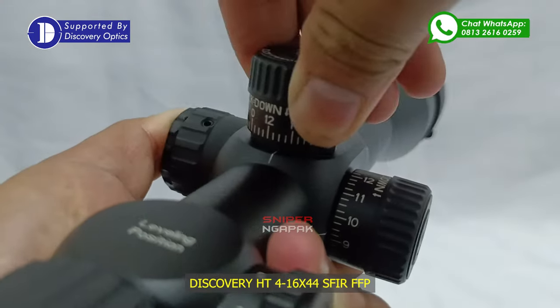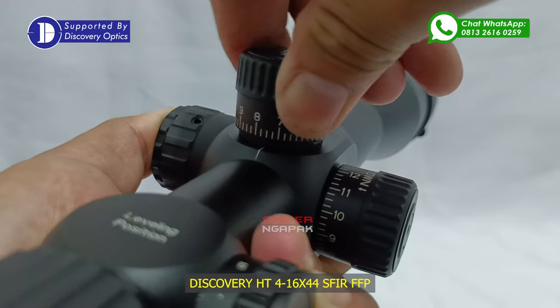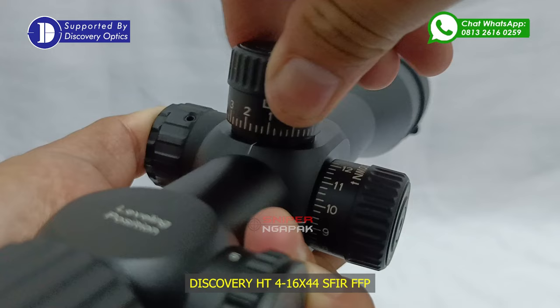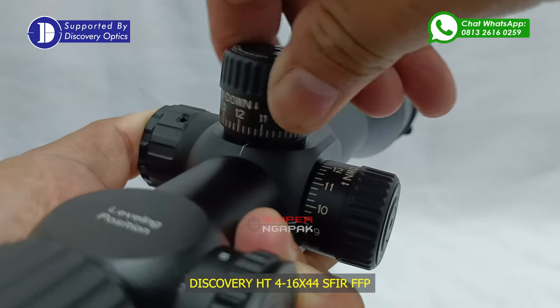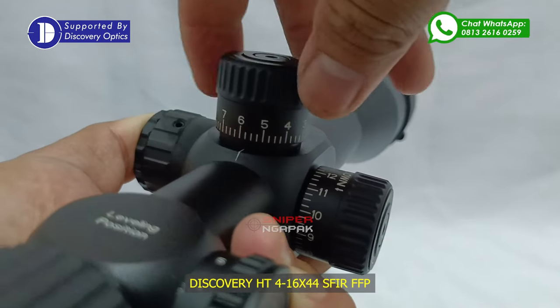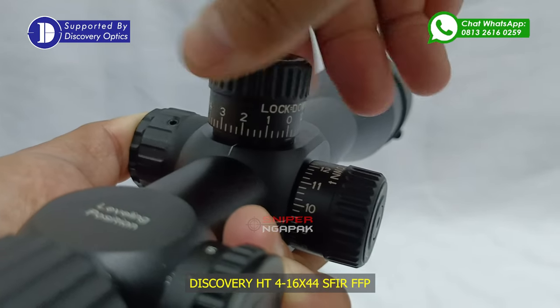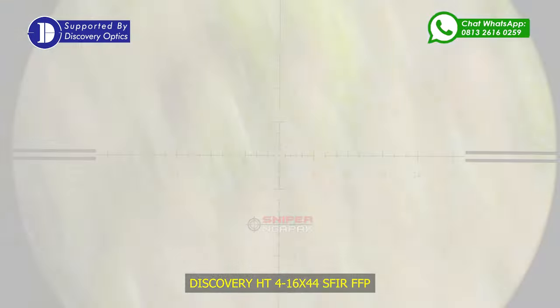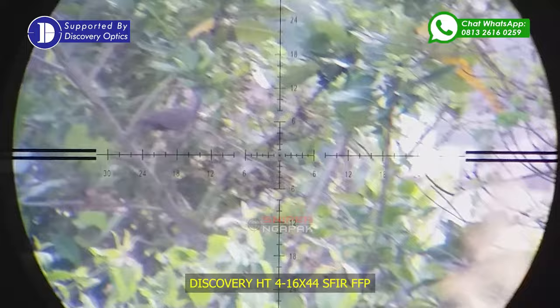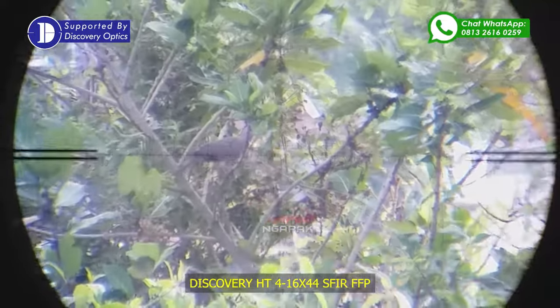Bagi Anda yang suka menembak long range, tidak perlu khawatir, karena teleskop Discovery HT tipe terbaru ini sudah bisa untuk melakukan permainan turret teleskop. Anda bisa main turret untuk menembak long range, sehingga target jarak dekat maupun jarak jauh bisa dilakukan dengan mudah. Berikut tampilan serta view dari hasil teleskop Discovery HT pada saat melakukan kegiatan menembak dan berburu di luar ruangan.